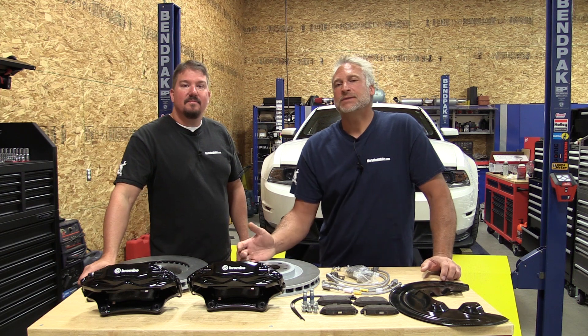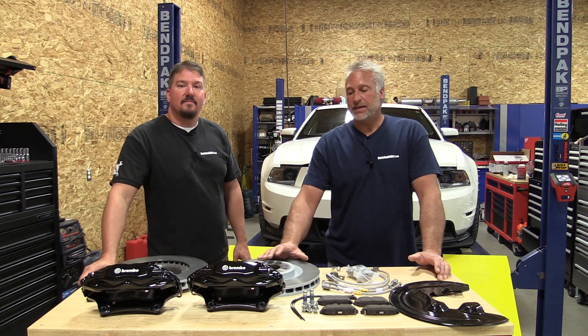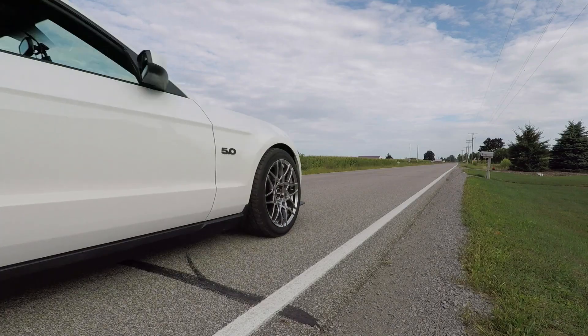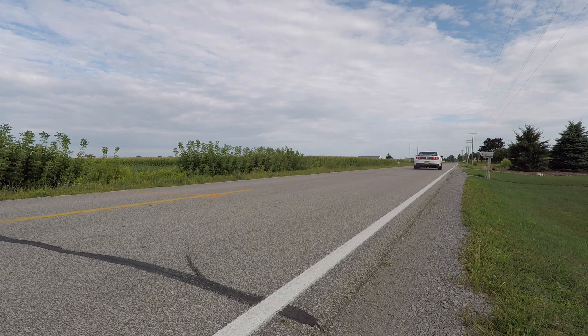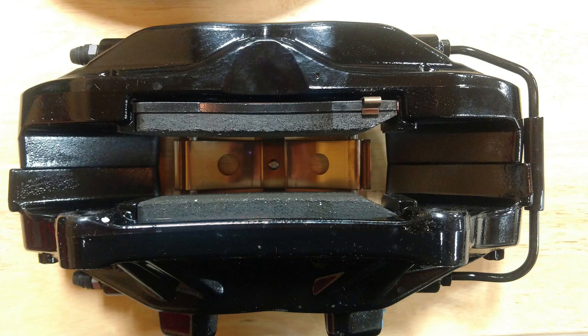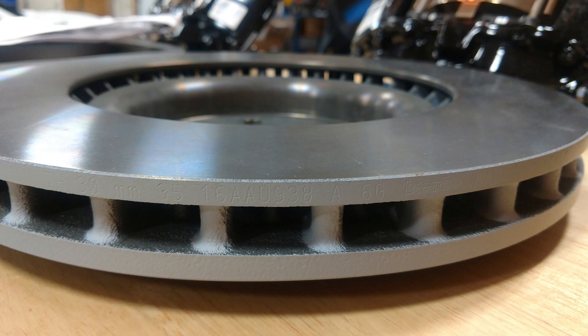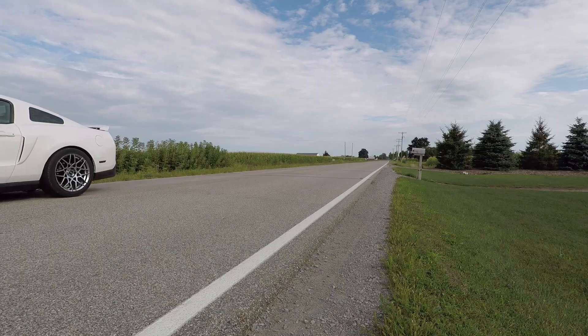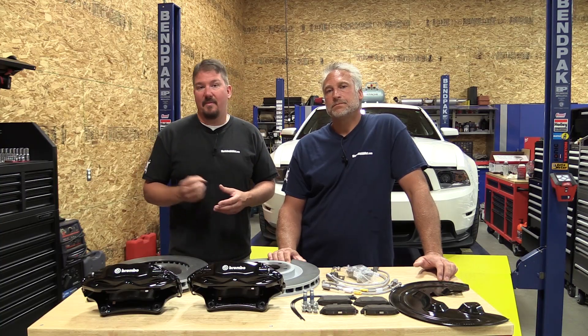Today we're going to be working on a 2012 Mustang GT that over the past couple months we've made a lot of horsepower and suspension upgrades to. Now the next step is to get this guy to stop. We went to Summit Racing and looked up the Ford Performance Mustang GT 14-inch brake upgrade kit, model number M2300S, and we feel that's going to take care of our braking issues — 0-60 stopping — but also take care of that mushy pedal that this car comes with from the factory.